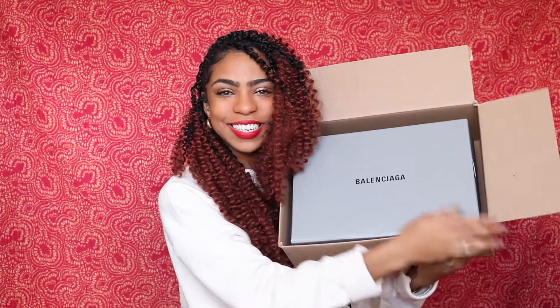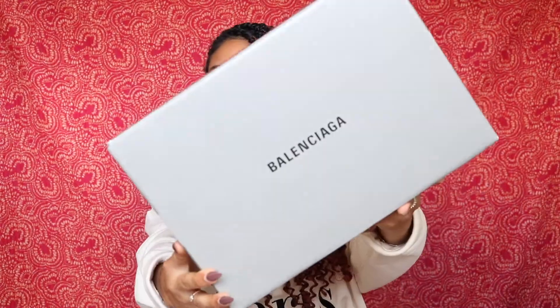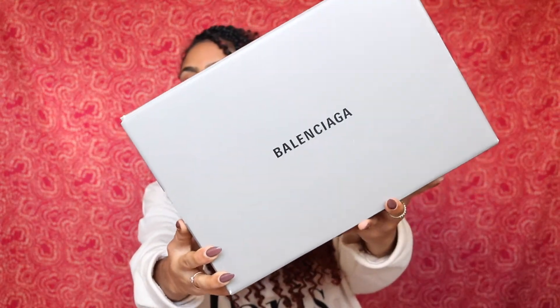Here is my little baby — this is the box it came in. The box is in excellent condition. I'll also tell you guys where I got it from and how long it took to arrive. Now we're gonna open it up. I'm so excited! Here is my Balenciaga box. This is my first ever item from Balenciaga, so I'm really really excited.